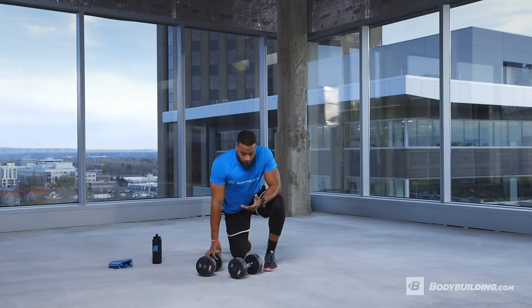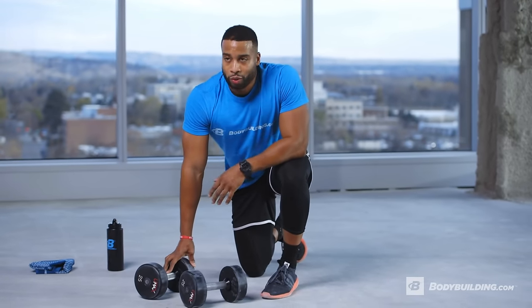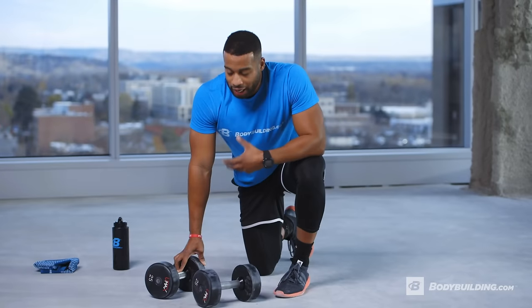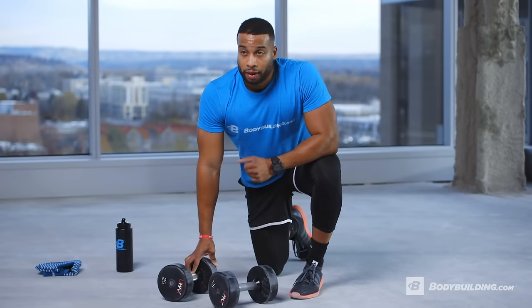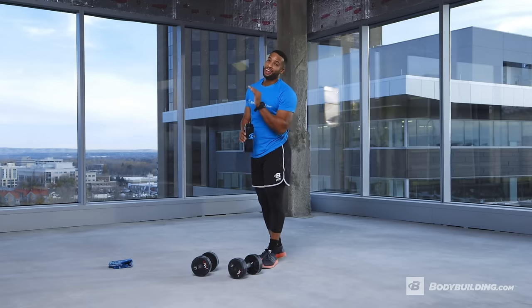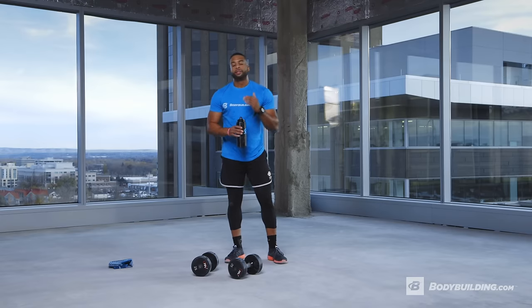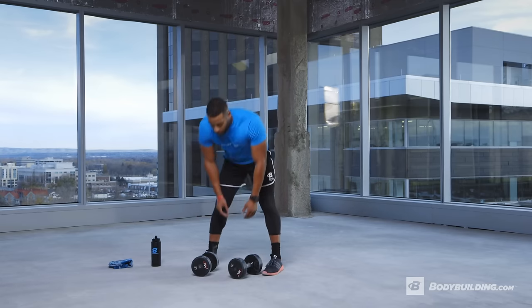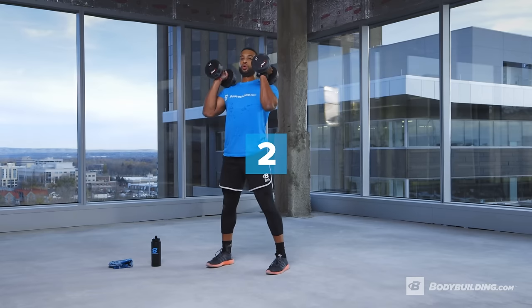Take about a minute of rest. Each exercise we're doing is a key component of the man maker and will help your overall form and conditioning for the man maker at the end. If you're a beginner and only get through two rounds, that's completely fine. If you're advanced and want to get through three, four, or five rounds, let's keep pushing. Three, two, one — front squats!